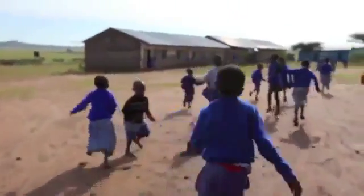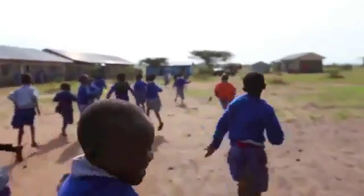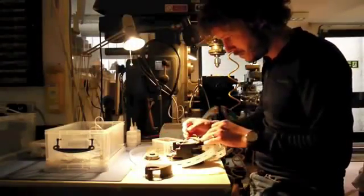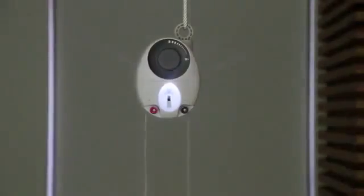The charity SolarAid challenged us to design an LED lantern for Africa, but we ended up designing a radical new form of lighting. I'm Jim, and this is Gravity Light. We set out to design a light that could replace the ubiquitous and damaging kerosene lamps widely used in remote areas of Africa.